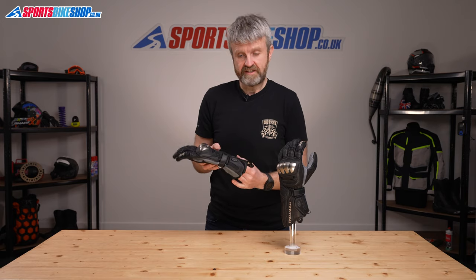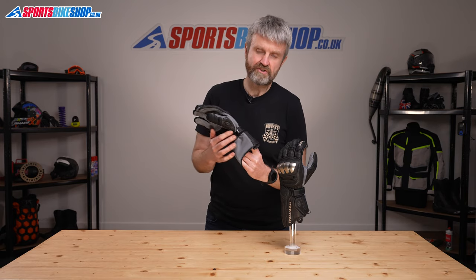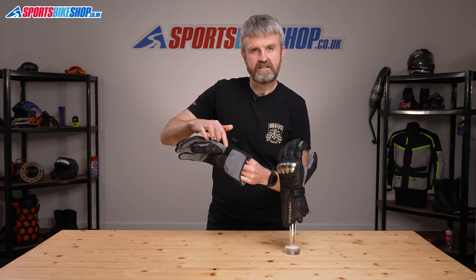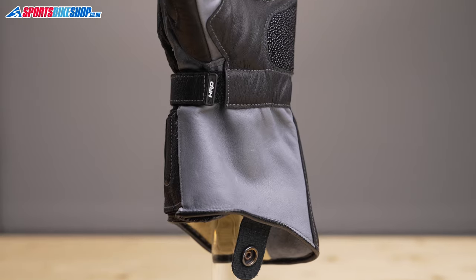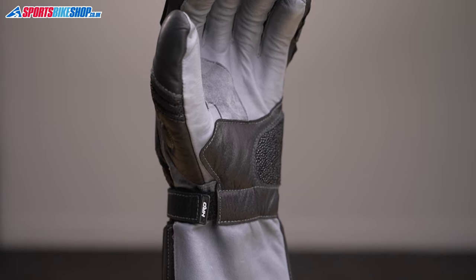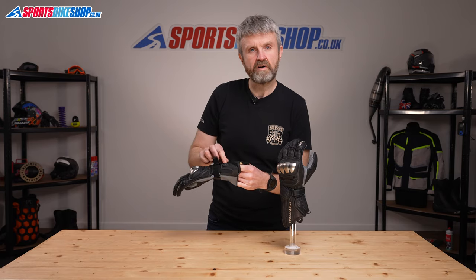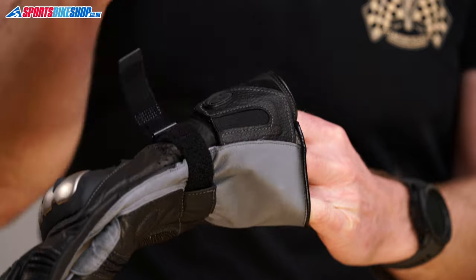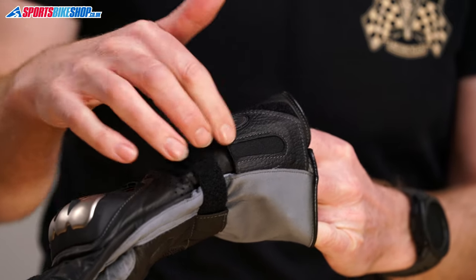The fastener on these gloves is a variation on a classic theme. The wrist restraint is velcro but the base of it is contained in a leather tunnel as Held call it, meaning there's no loose flap of leather around the wrist like you'd get on many gloves. The cuff flap is also velcro but it's smaller than most and it has a section of elastic within it so you can get a strong closure without affecting flexibility.